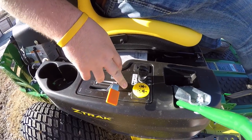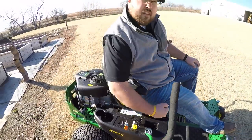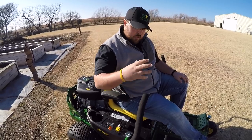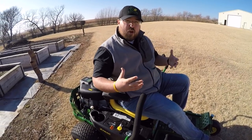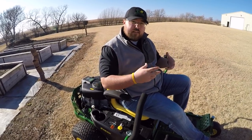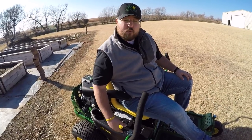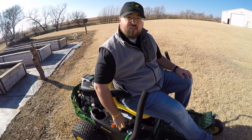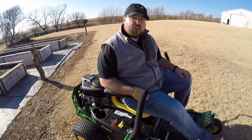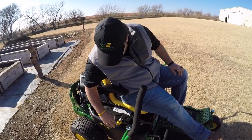This is your PTO engage — it kicks your blades on and off. A lot of different mowers have a manual lever that pulls a cable to engage the blades, and those cables tend to break and snap over years of motion. On this model you just have this electric push button — up is on, down is off. If it ever gives out, you're simply swapping out a switch module and plugging in a new one. Much less frustrating than changing a cable.